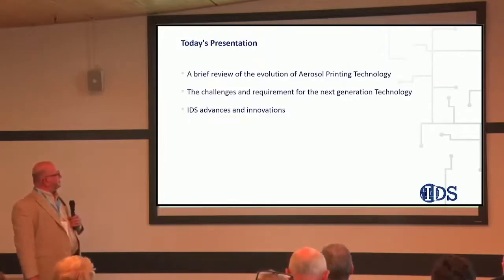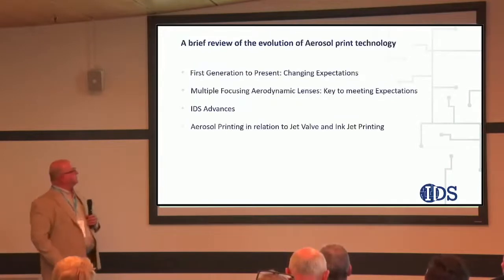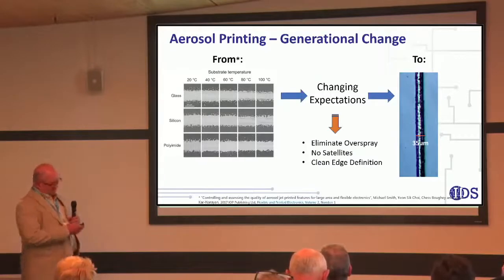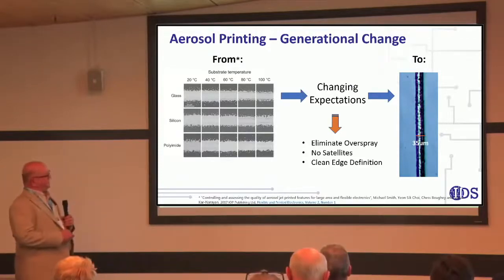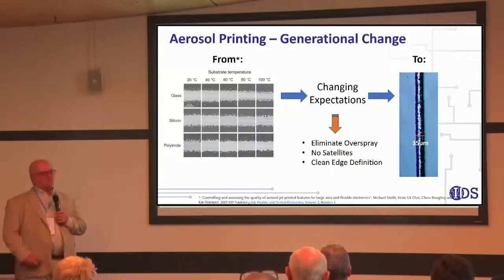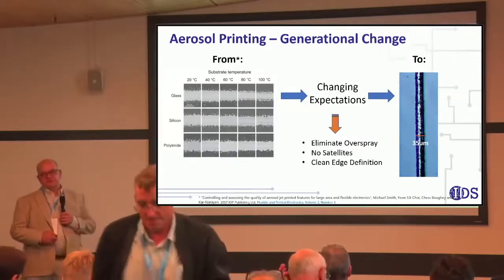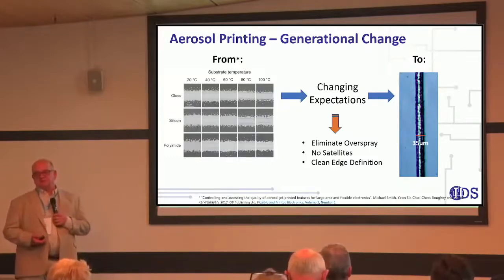We'll talk about the challenges that we tried to overcome, and then talk about the advances. People have come to expect the type of images you see here on the left when they consider aerosol printing — a lot of overspray and satellite droplets forming at the edges of the lines. The line edge quality is typically pretty poor, and what we want to do is challenge everybody because we know that we can do better, and we want people to expect better from aerosol printing. That's the goal with developing this next generation of technology.